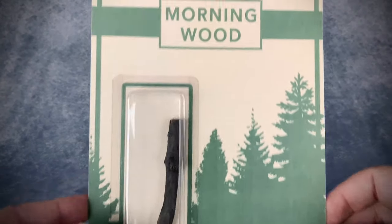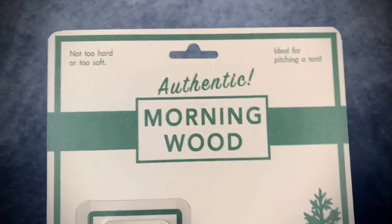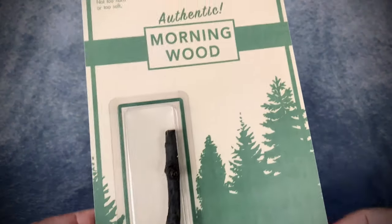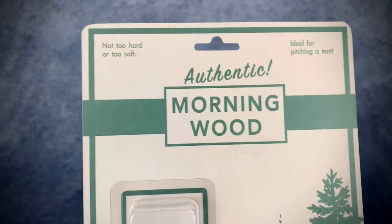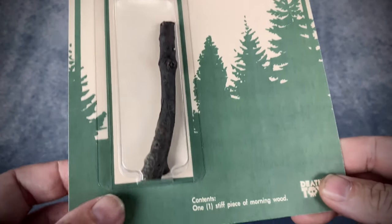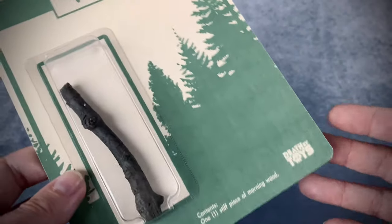Alright, so let's go ahead and take a close look at this Morning Wood. I love Dan over at Death by Toys — he does killer killer stuff and he just has a hilarious sense of humor and I freaking love it. I hope you guys enjoy stuff like this too. This is 'not too hard or too soft, ideal for pitching a tent,' and the contents are 'one stiff piece of Morning Wood.' It's just freaking hilarious. I love it.